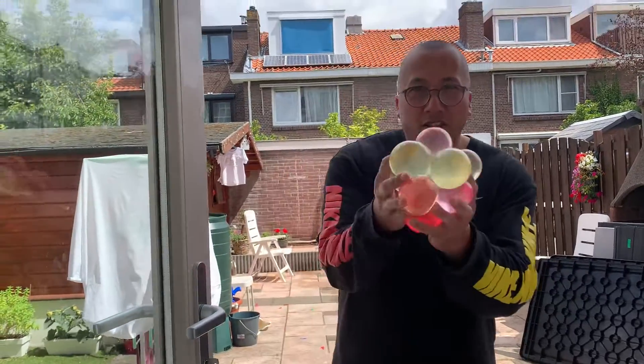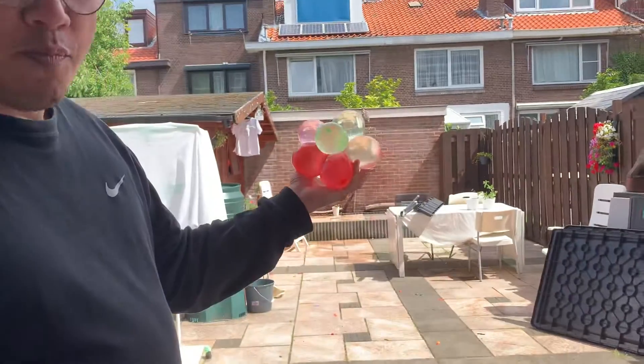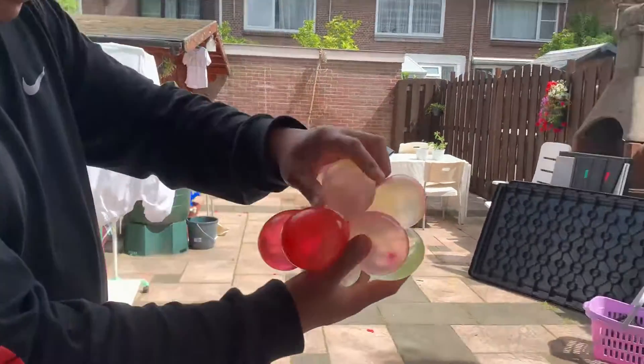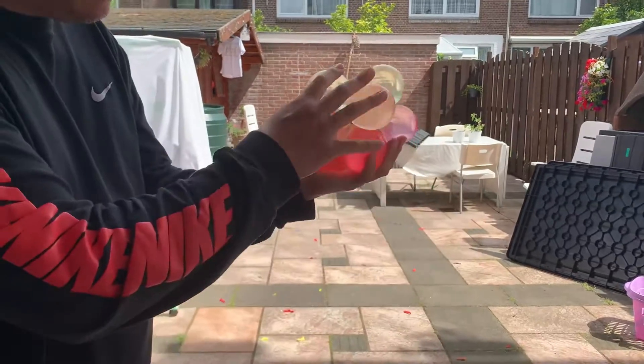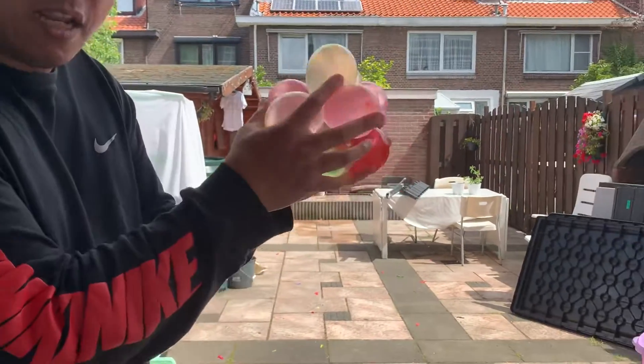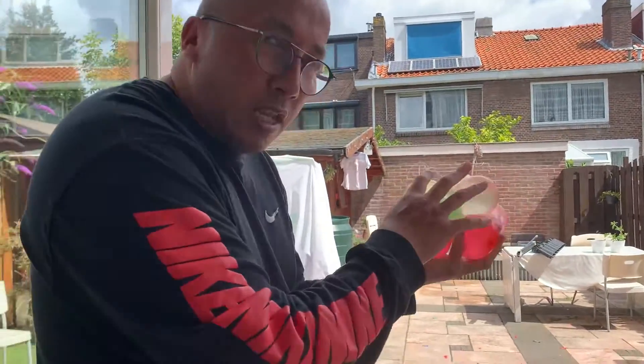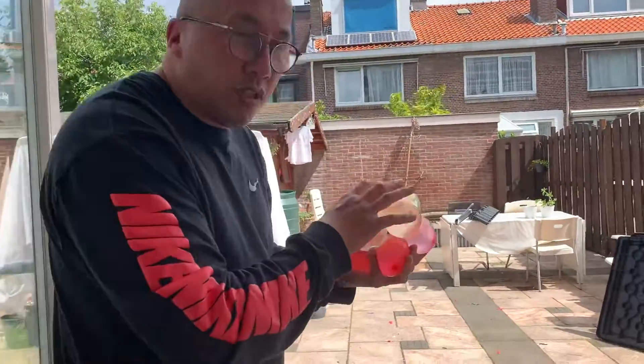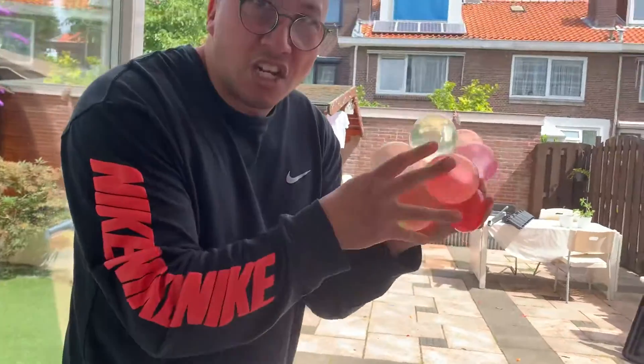Alright folks, this is the DECA bomb. It consists of 10 high power range water balloons in order to make this DECA bomb. I'm going to test it for you guys. I'm going to throw it in the air and we'll see what kind of devastation havoc it will produce.